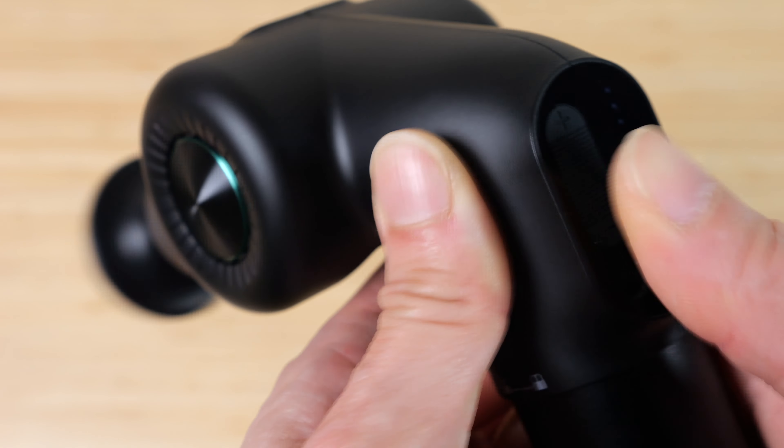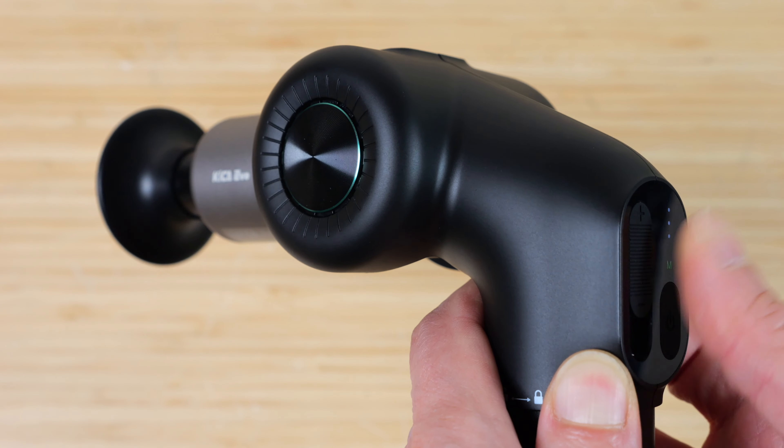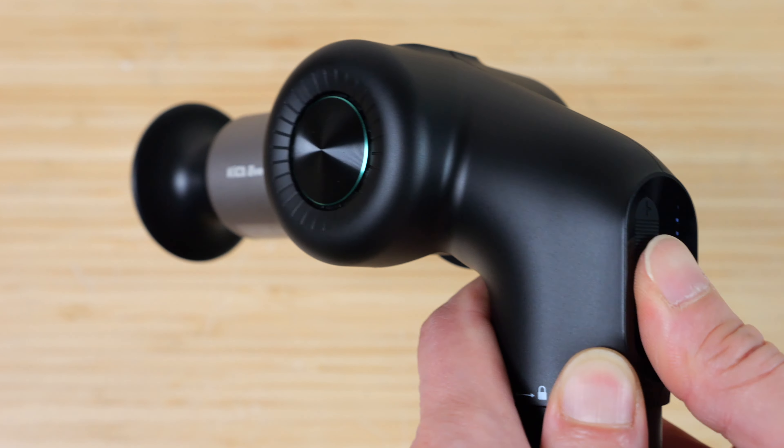Push the slider up to get it going. I really like this simple operation because you can change it to any speed you want very easily — no touch button gimmick, no app or anything. It just works.